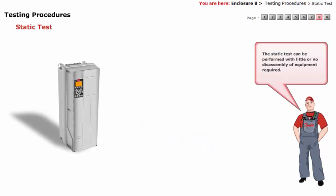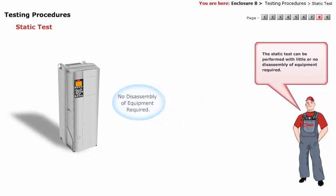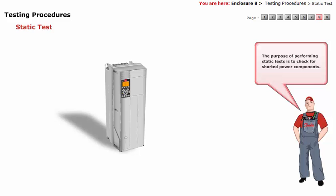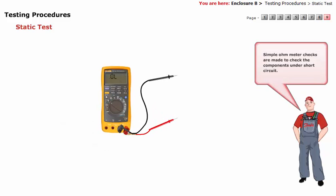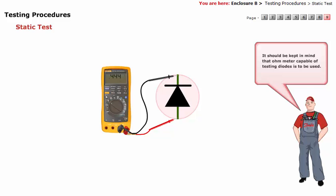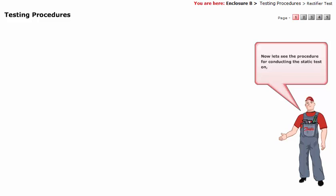The static test can be performed with little or no disassembly of equipment required. The purpose of performing static tests is to check for shorted power components. Simple ohmmeter checks are made to check the components under short circuit. It should be kept in mind that an ohmmeter capable of testing diodes is to be used. Now let's see the procedure for conducting the static test on rectifier and IGBT.